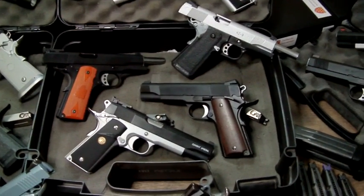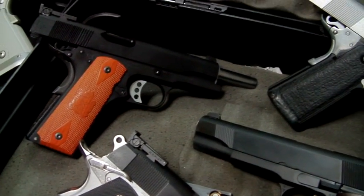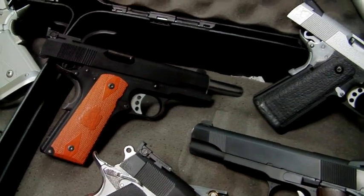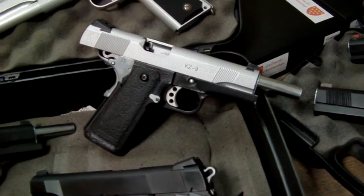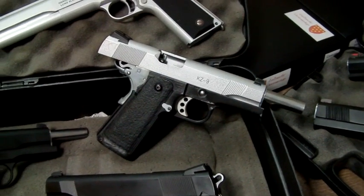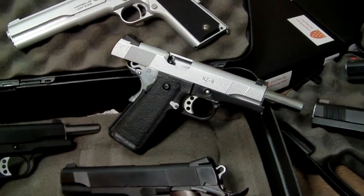Moving down to this little group here — top left hand corner is the Springfield Armory Range Officer pistol. Good little pistol; the times I have used it, it's never had any problems and runs perfectly. I'm hopefully going to get some markings done on that in the near future. This one here is an old faithful — my Wilson Combat KZ9. It's basically an MEU slide mated to a high capper frame; I've customised it quite considerably over the years. It's my original high capper frame and all internals, still going — standard TM parts, so they've done very very well indeed.